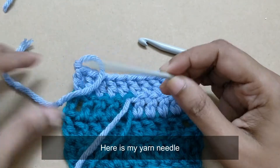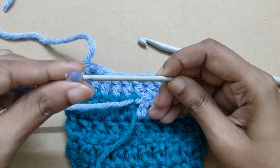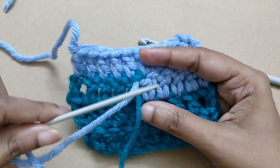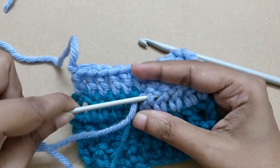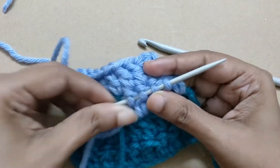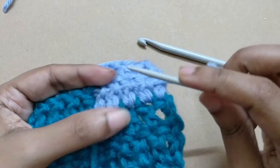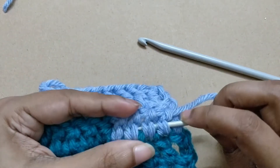So here is my yarn needle. There is no right or wrong way of doing this. Just insert your needle into the same color that you are sewing in, and then next time do not go into the same place — go into a different place.